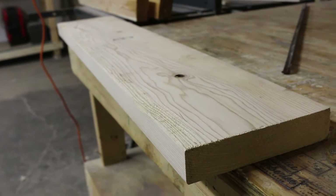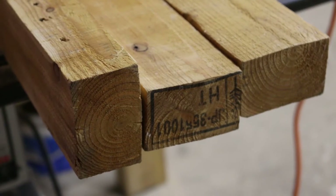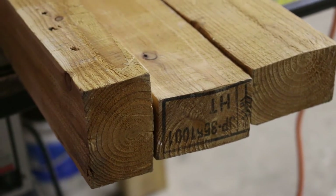This is just some of the wood I'm using. This is a 2x8 and I'm also using one of these pieces of old pine. I think I got this off of a pallet a long time ago.